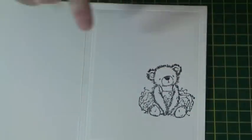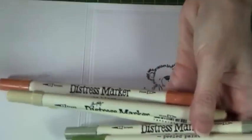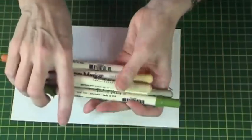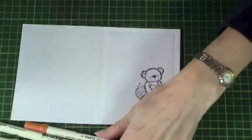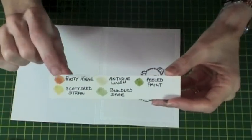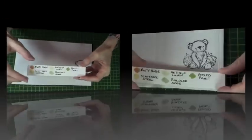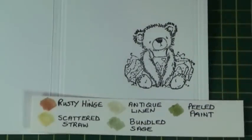We are now ready to colour our teddy image. For this we will need our distress marker pens. I've chosen five colours: Rusty Hinge and Scattered Straw for the bear's body, Antique Linen for the grounding, and Bundled Sage and Peeled Paint for the dress.